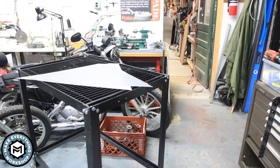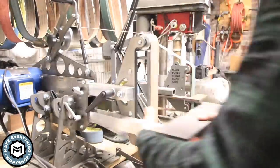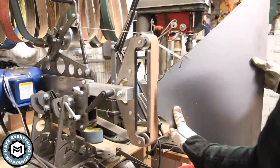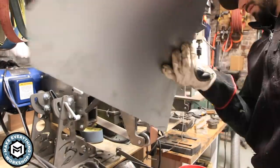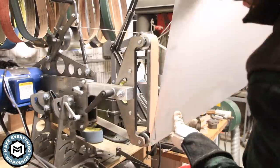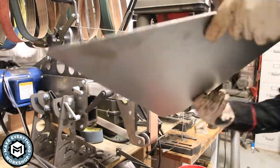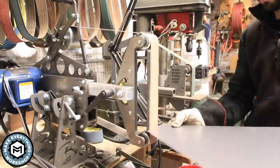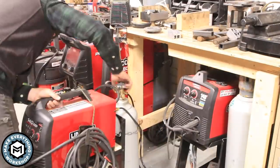With all four pieces cut, I threw them on the little table and rolled it into the metal shop to do some grinding. I'm using my 2x72 grinder — a Broad Back Ironworks grinder. It flips sideways and goes vertical, and what I like is the size of the platen. I'm sweeping across the platen with the sheet metal to deburr it, since the edge was really sharp from the circular saw.